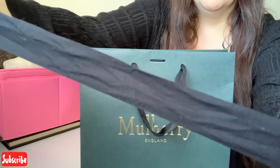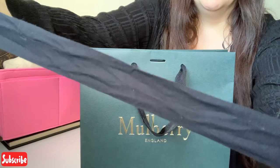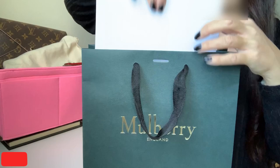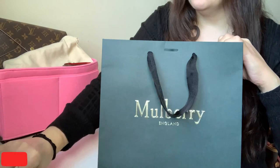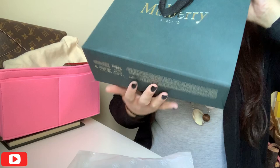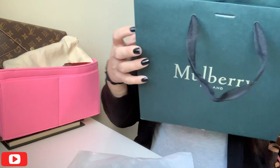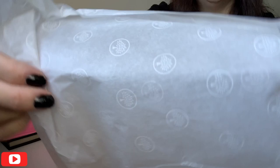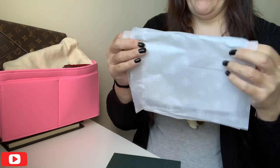So it just has the normal Mulberry ribbon. That's how it's come, wrapped in tissue — that's lovely. So we've got, I guess, the return information in there, so I'll put that out of the way because we don't need it. And then nothing else left in the box — it just has the normal writing in the bottom of the bag. So that's the tissue paper with the Mulberry tree, which is lovely actually.